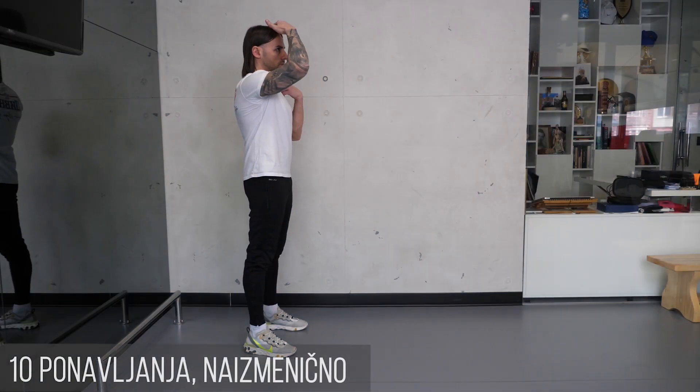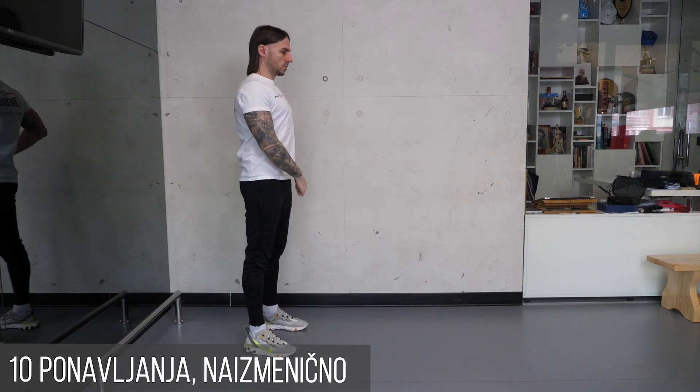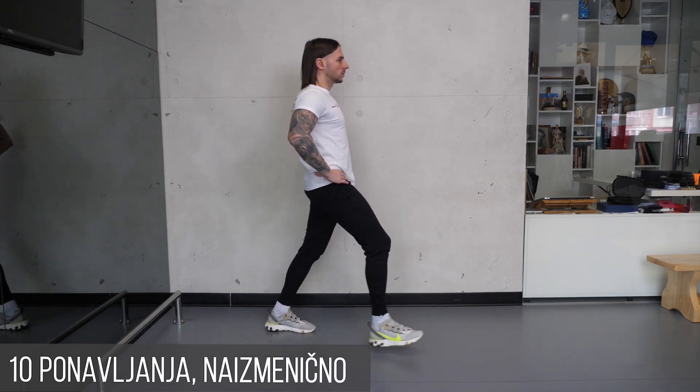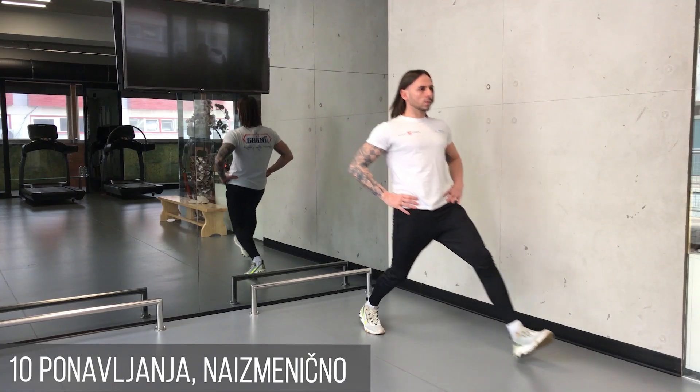Stavite stopala malo šire od širine ramena, ispravite leđa i stegnite stomak. Šake oslonite o kukove. Naizmenično jednom pa drugom nogom iskoračite napred uz sporo i kontrolisano spuštanje kolena zadnje noge naniže u nivou stopala i blago u stranu.